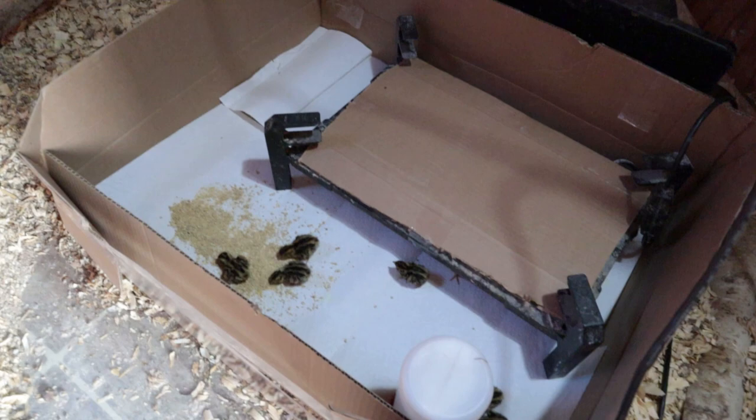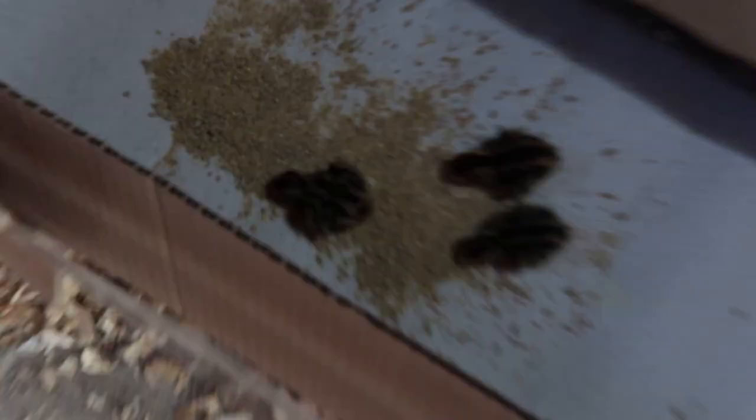We got the quail out of the incubator and into a brooder. I put them in a makeshift cardboard brooder — I honestly don't know what I was thinking since I have a plastic tote I've made before. This will work temporarily. I basically didn't want to put them loose in a big area — I wanted to keep them confined so they can figure out where the food and water is. They were pretty cold, but now they're starting to venture out, eating and drinking, which is a good sign. There are 15 total.